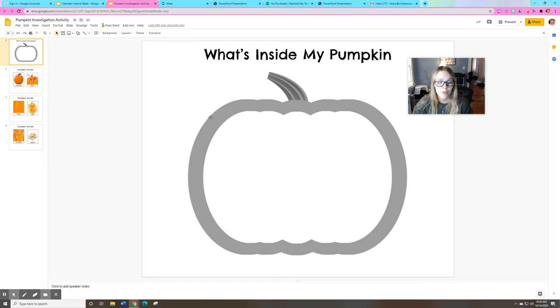After we've looked at it and we've talked about the things we see, it's going to be your turn to draw a picture of what the inside of a pumpkin looks like. So get some crayons or some markers, anything you have at home. If you don't have a printer to print this worksheet out, ask a grown-up at home to help draw the outline of a pumpkin on a plain piece of paper and you can color the inside.